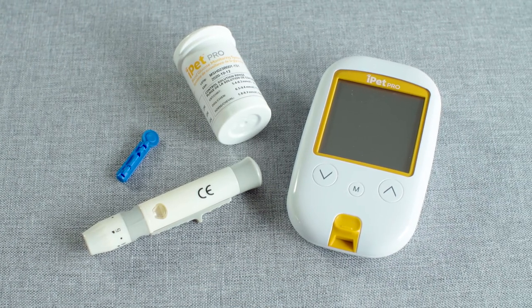If the results are not within the proper range, please refer to the user guide. You are now ready to begin the blood glucose test.